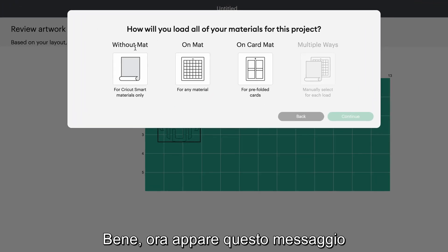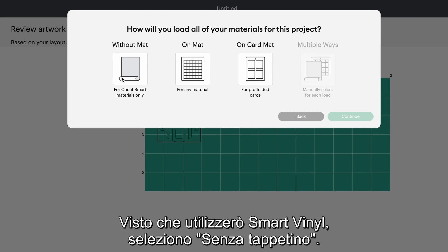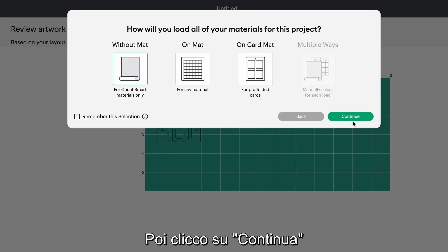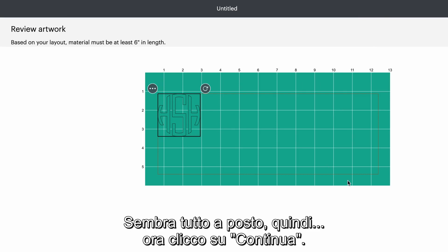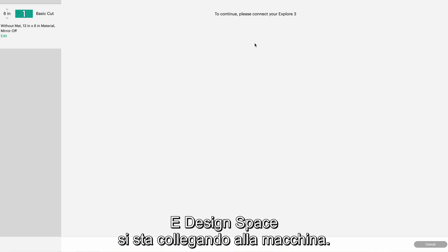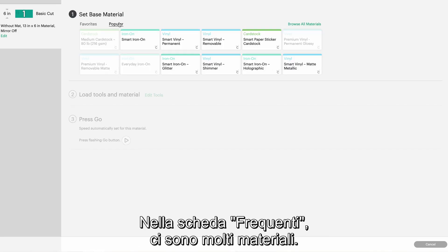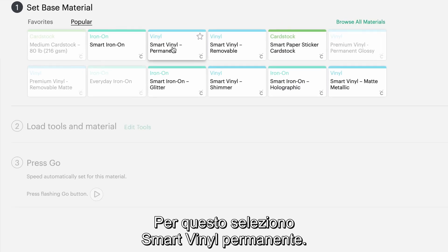We've got a prompt asking me how I want to load my materials in the machine. Since I have Cricut Smart Vinyl I'm gonna select without mat, then select continue, and here I have my design previewing on the material. Everything looks pretty good so I'm just gonna select continue and Design Space is connecting to the machine. On the popular tab we have a bunch of material options, and because we chose without mat it's just going to show you the smart materials, so I'm gonna select Smart Vinyl permanent.